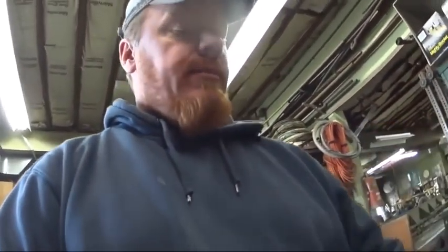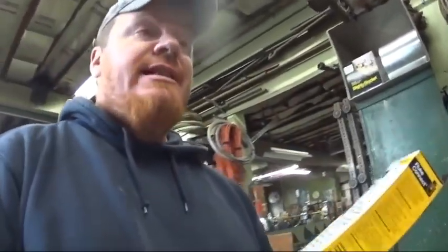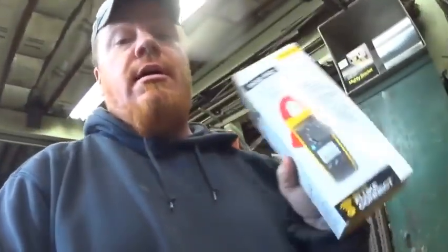What's up YouTube? So I got a package yesterday which I'm very excited about. It is the new Fluke 902 FC — I have to see if the field connect works since it is a Bluetooth meter. I'm just going to show you what's in the box and we'll go over some of the cool stuff for it. Let's get into it.